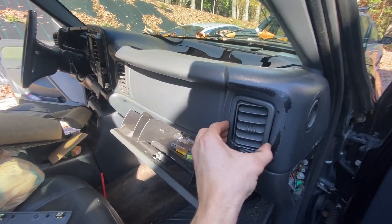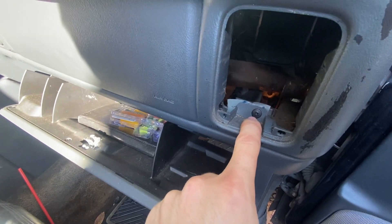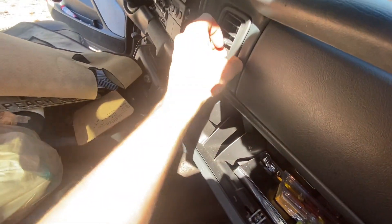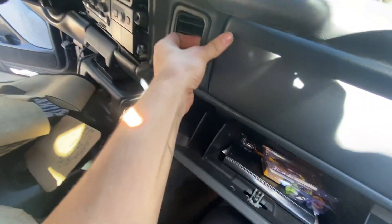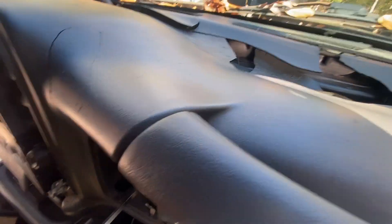Once you get all the bolts taken out, there's one more thing: these vents pull right out like so, and there should be one screw behind that one, and another screw behind this one. Get those taken off — literally looks like someone took a sledgehammer to this thing.